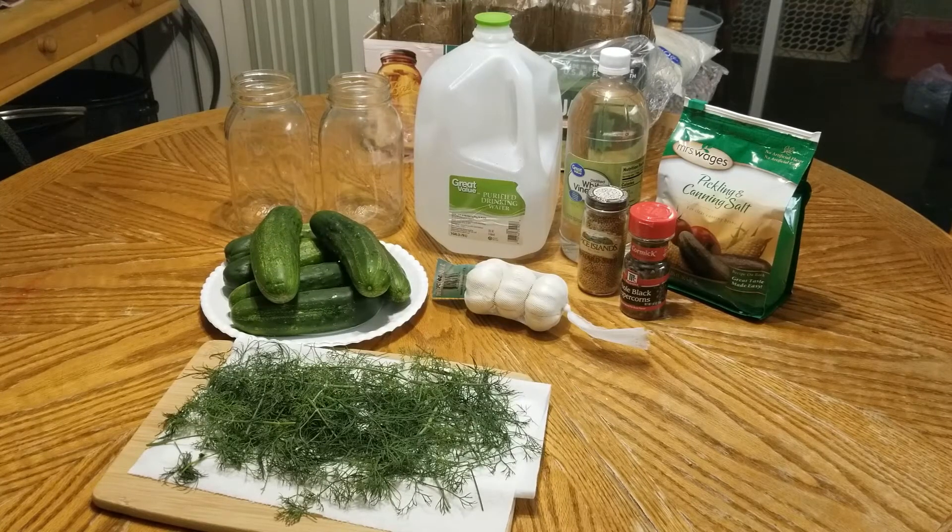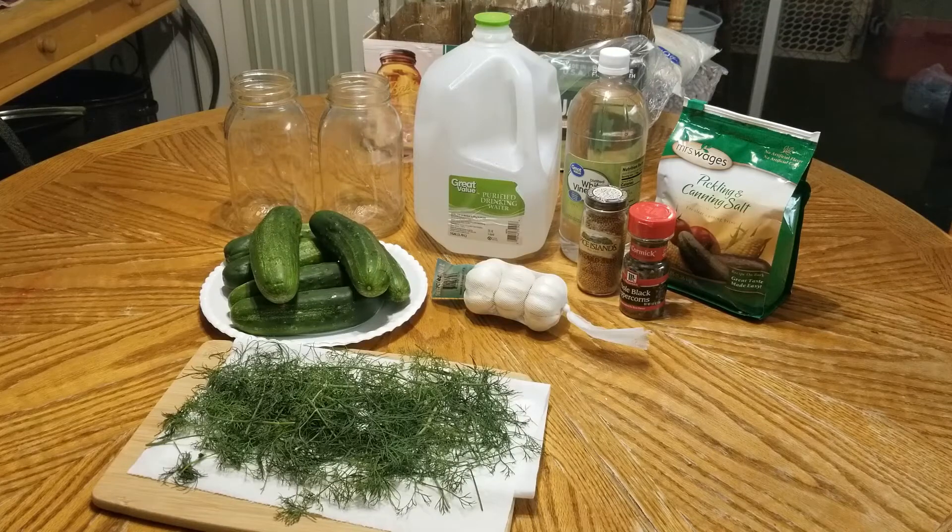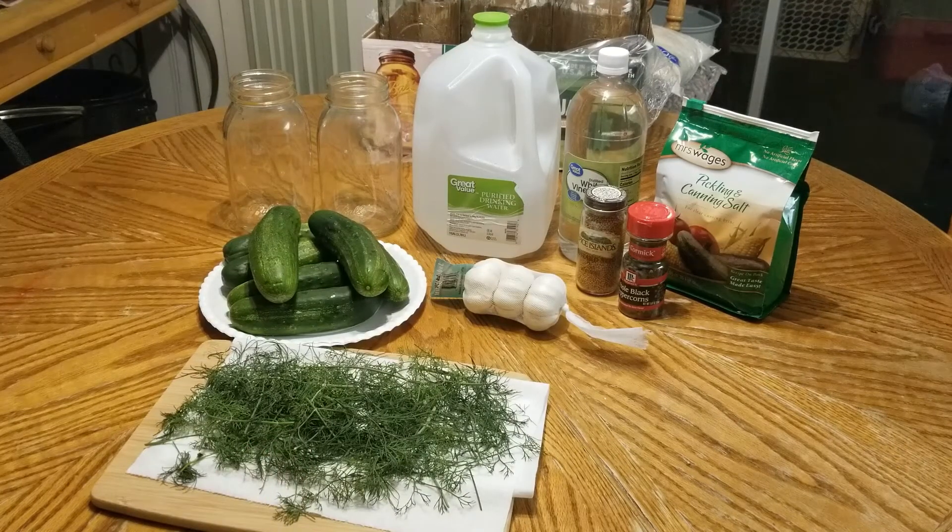Hey guys, it's Tony with the Newbie Stutters. It is 2 in the morning, so let's go ahead and make some refrigerator pickles. I'm kind of a night owl, so it's not super uncommon for me to be up this late. The dill you see right there I actually grew and harvested today, and I am super excited to use it — it's my first time growing an herb. I absolutely love dill pickles and I'm on a little mission to find the perfect dill pickle recipe.